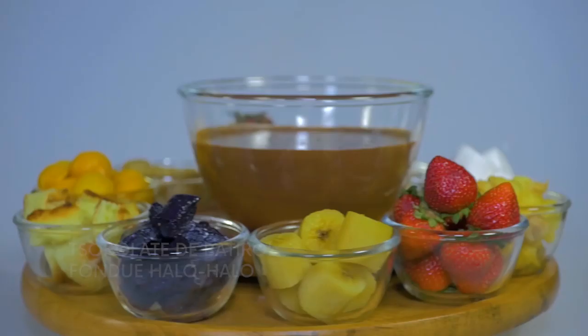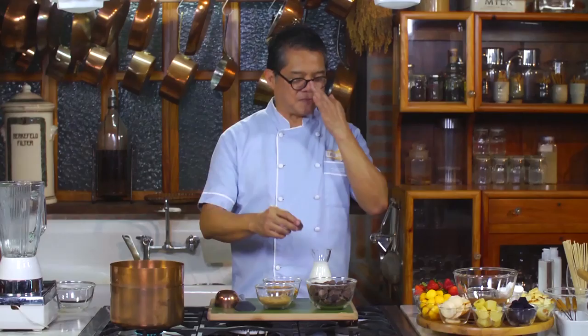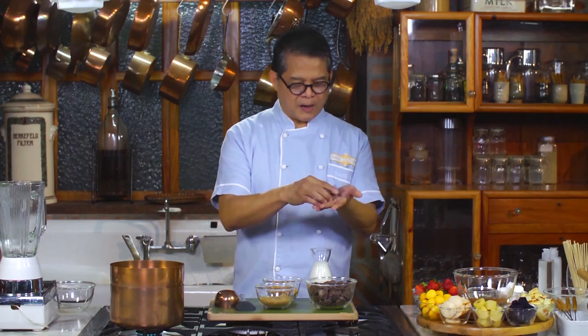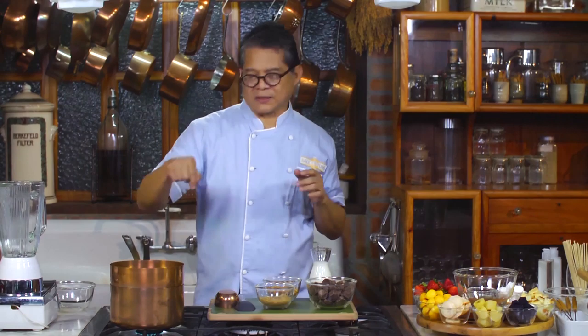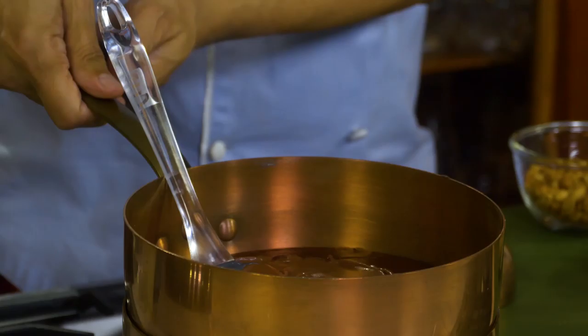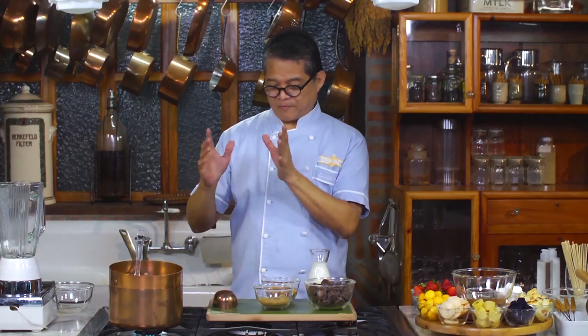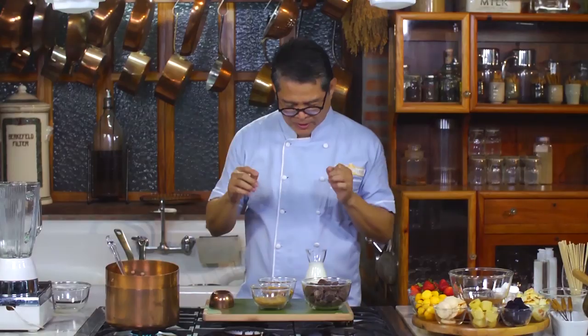Now I'll be doing the second surprise dish for our Noche Buena and I call it chocolate de batterol fondue. Anything goes - anything you fancy. In my case I'm using the traditional Christmas fare that usually comes out during the season. The first order of business is to chop up the tablets, place them in a double boiler, and then pour milk. With the double boiler, the pot is not in direct contact with the heat - that will burn the chocolate. There's water inside the lower pot.